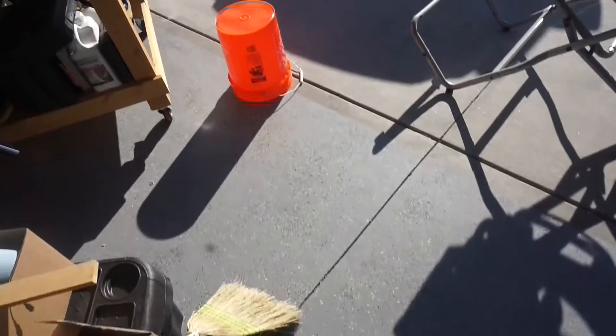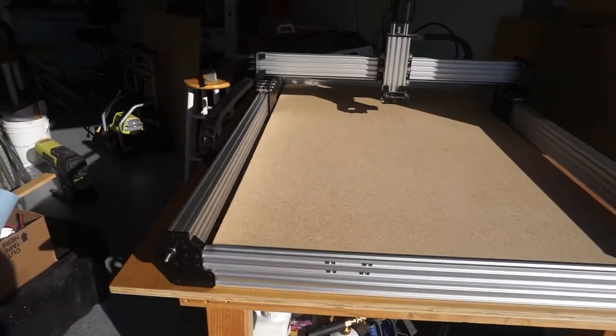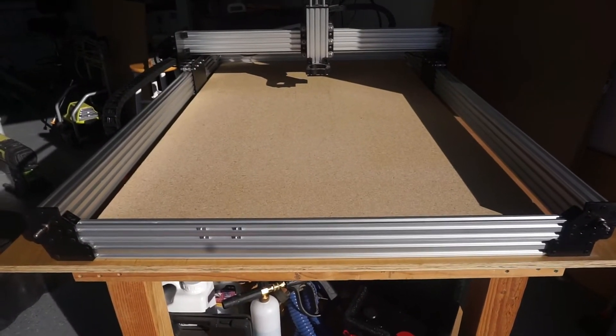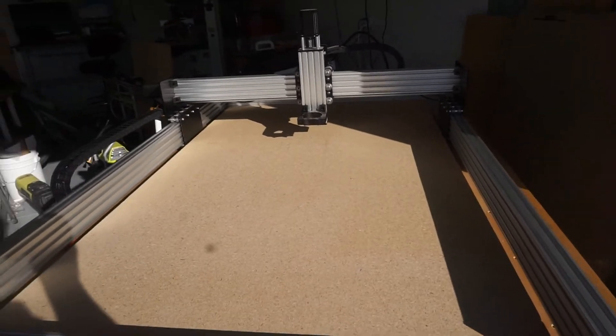Hey guys, welcome to my YouTube channel. On this episode I am going to construct a spoilboard to put on my Boatman 1510 CNC machine. The interesting thing about this machine is it comes set up for using Mach 3, which I own.